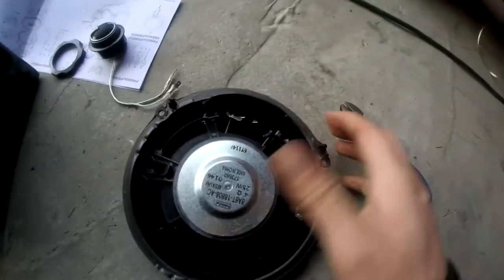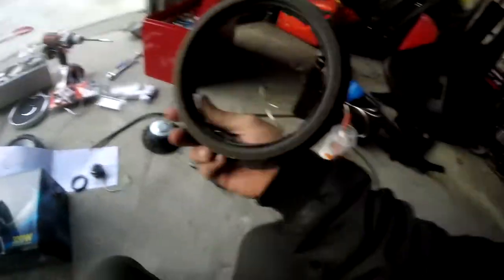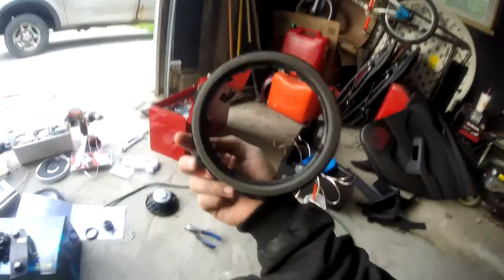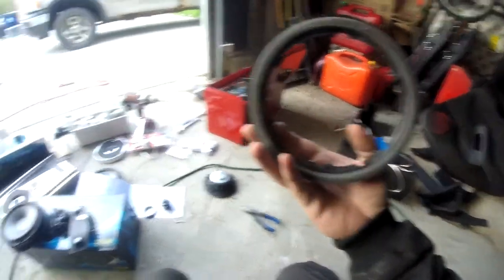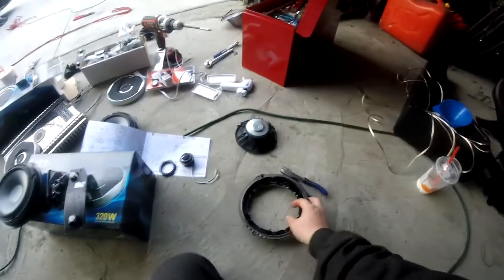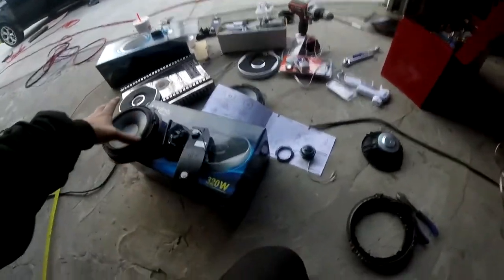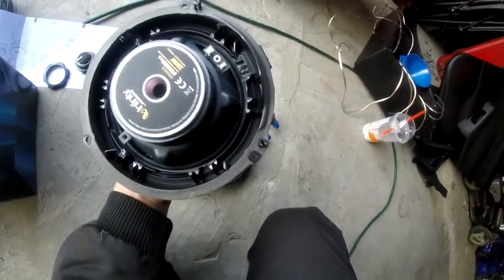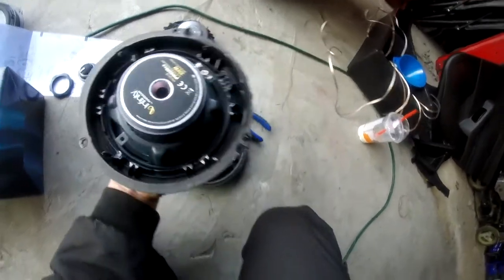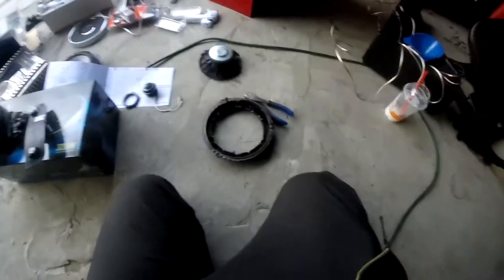And there we go. Hopefully what you're left with, once you get that out, is something similar to this. I'll clean it up just a little bit more so it doesn't have as many sharp edges. The speaker itself isn't really that large, so it's not like it's going to come too close to it. You can see it's very well protected, but I just want to clean it up a little bit, make it a little bit nicer.